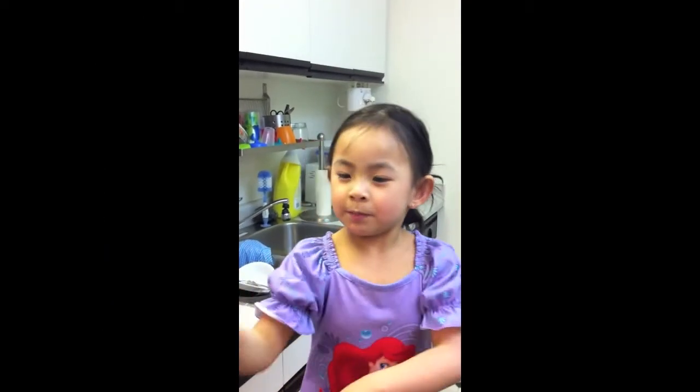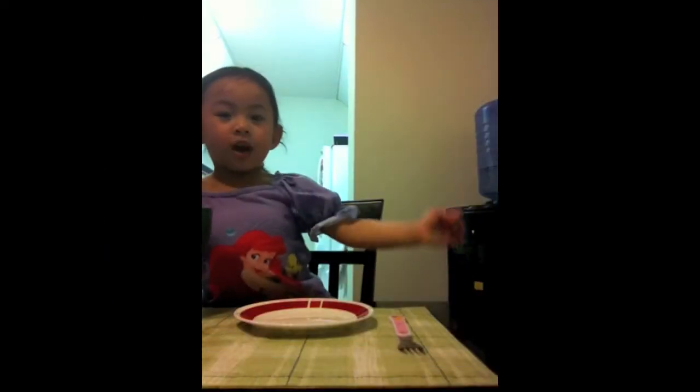Microwave it. Beep, beep, beep, beep, beep. Put the cupcake on the plate.